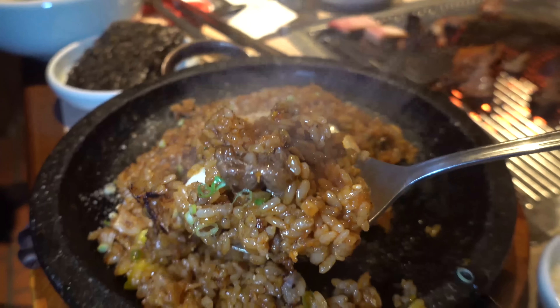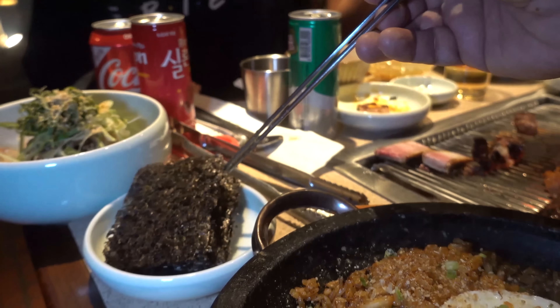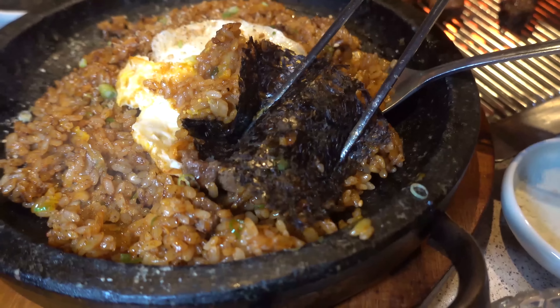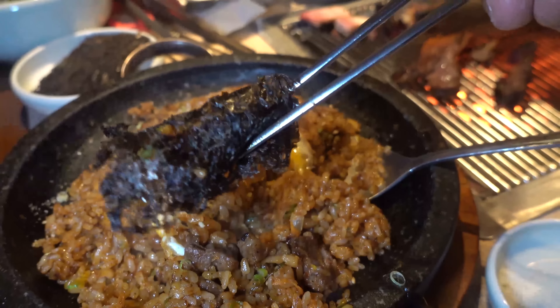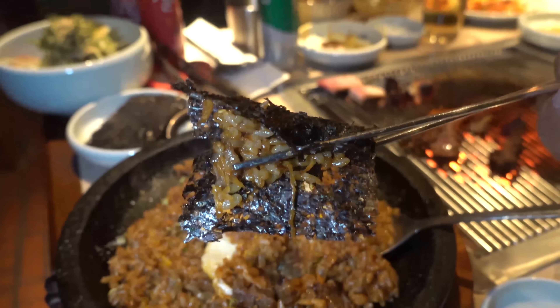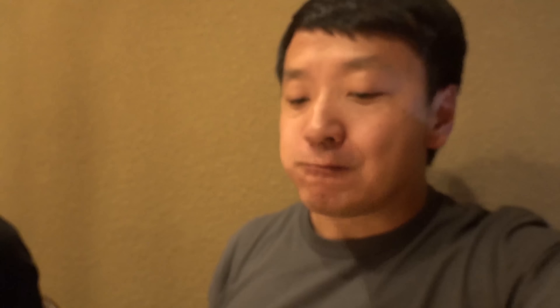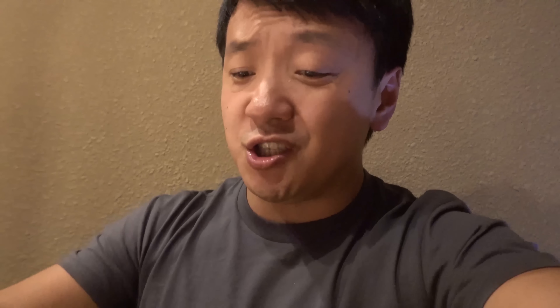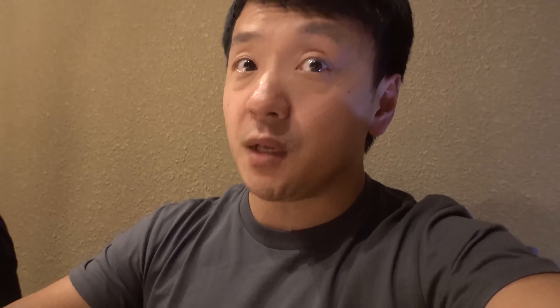Look at that — they charred the bottom of this stone bowl with this fried rice. Galbi fried rice. Incredible. You take one of these and wrap it with the seaweed. A lot of people just eat plain rice. This place — I love this place. Everything they make is just remarkable. All that great fat from the galbi melted into this rice. This flavor is so intense. Tastes like a piece of cow just sweating all over every single grain — in a good way.